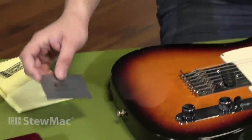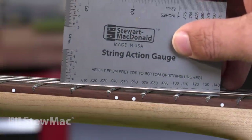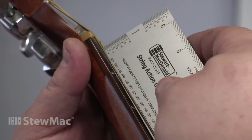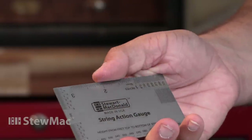Next we have the String Action Gauge. It is the Swiss Army Knife of rulers — it's incredibly handy. You can use it for a lot of different things: string height, bridge saddle height, pole piece pickup height. It's pocket-sized, so you can really take it anywhere you want. Definitely something you should look into picking up.